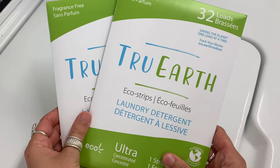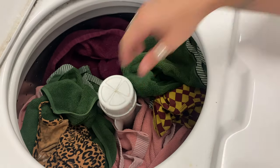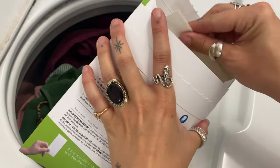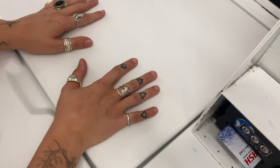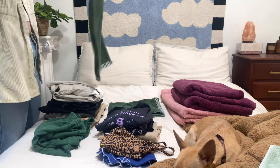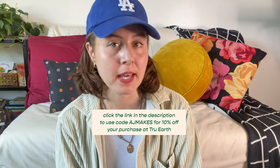True Earth makes these laundry detergent strips that I have been using for a couple of months now. I'm just so thrilled with the fact that a product like this exists. These laundry detergent strips come completely plastic-free — they arrive in paper envelopes. Instead of purchasing huge plastic jugs of laundry detergent, these dissolve into your wash. One strip is for a single load, two strips for a heavy load, or you can tear one strip for a light load. Just toss it into your washer where it will dissolve and clean your clothes incredibly well. I personally love the fragrance-free option, but it also comes in fresh linen or baby formula, which is also fragrance-free. I'm never going back to liquid detergent. Use code AJMAKES for 10% off your order at True Earth.